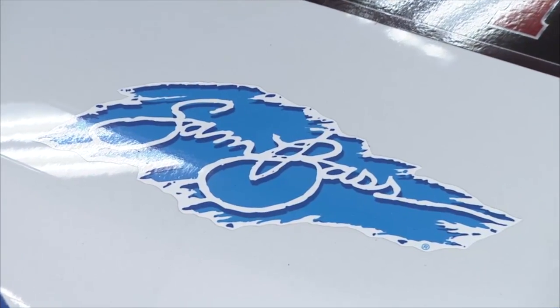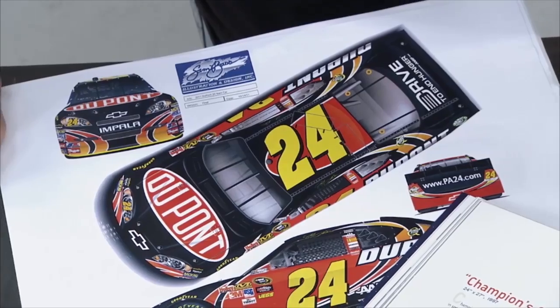Sam Bass is the first officially licensed NASCAR artist, which is really cool. It's all he's ever dreamed of since he was seven years old. When we're watching the race and all the cars are going by — hopefully the ones that stand out the most, that's him.